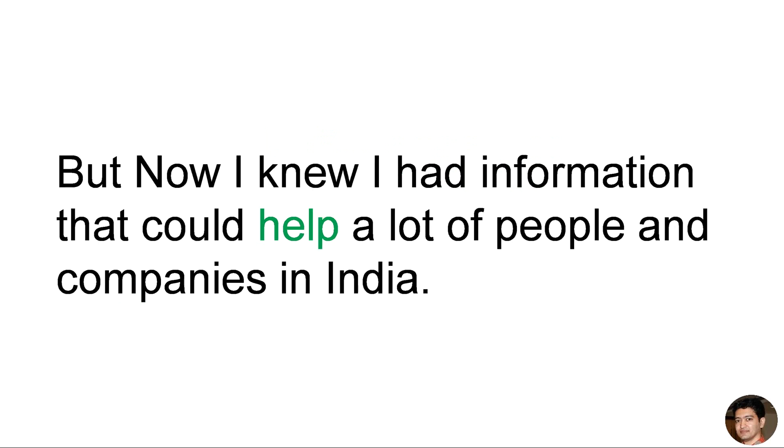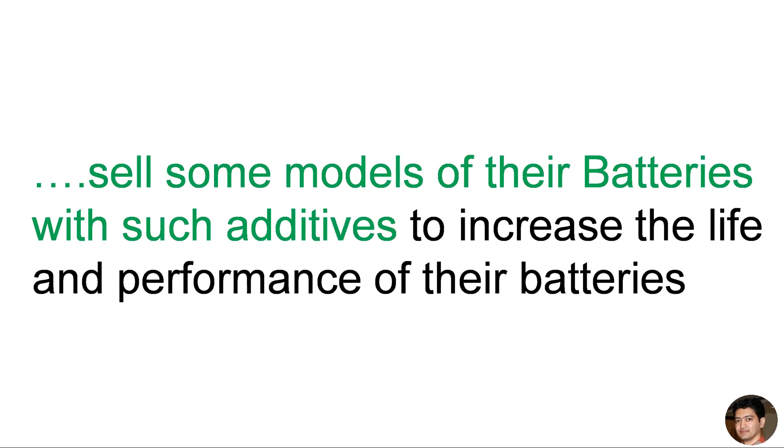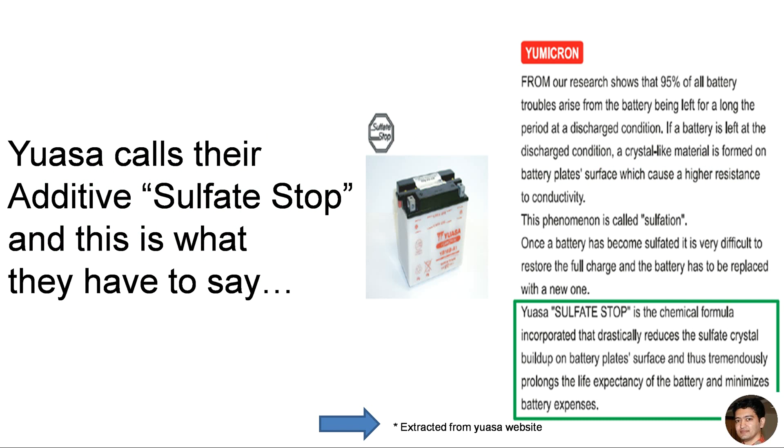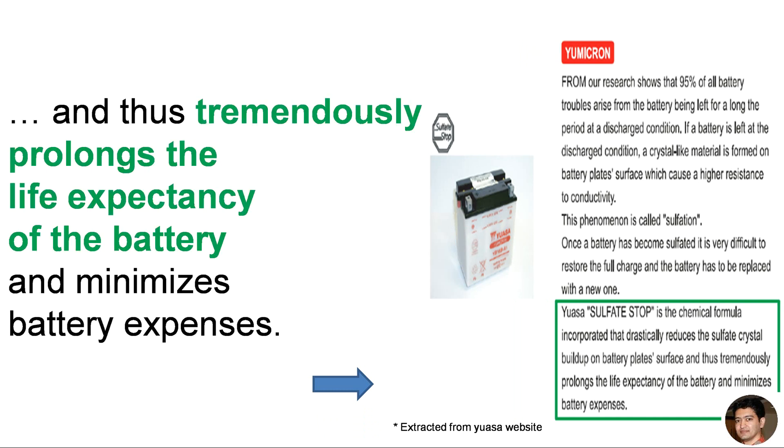Now I knew I had information that could help a lot of people and companies in India. On further research, it came to my knowledge that UASA Batteries, the world's leading battery manufacturer in the USA, sold some models of their batteries with such additives to increase the life and performance of their batteries. UASA calls their additive Sulfate Stop, and this is what they have to say: Sulfate Stop is the chemical formula incorporated that drastically reduces the sulfate crystal build-up on battery plates' surface, and thus tremendously prolongs the life expectancy of the battery and minimises battery expenses.